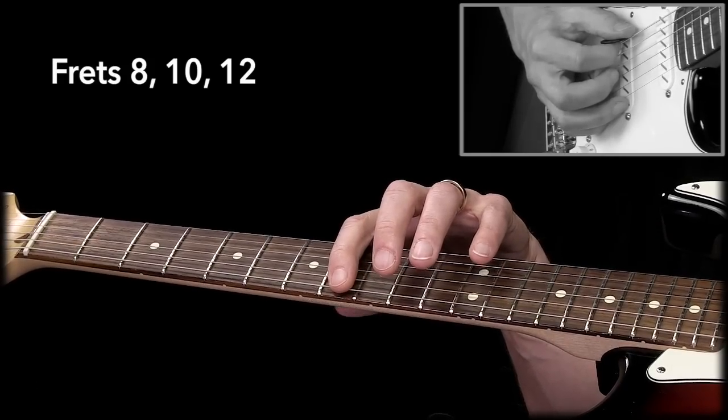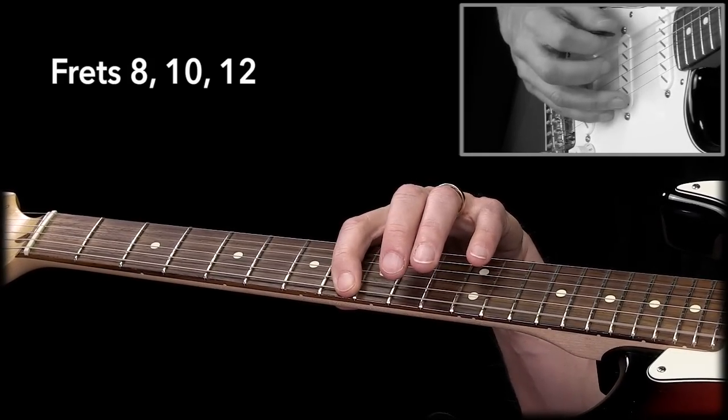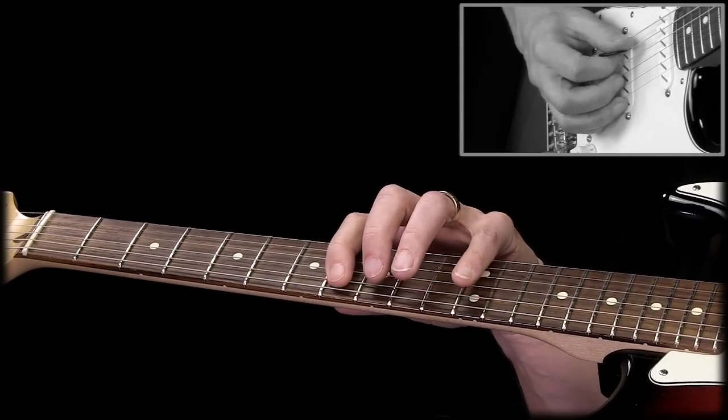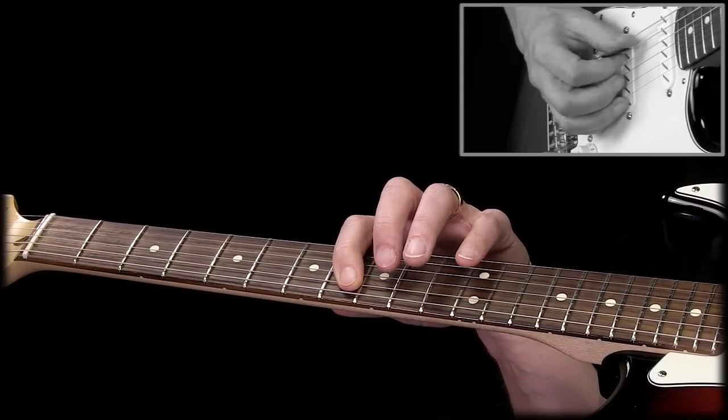There's one whole step between each note. Then we're going to just take the same pattern and switch to the next string.